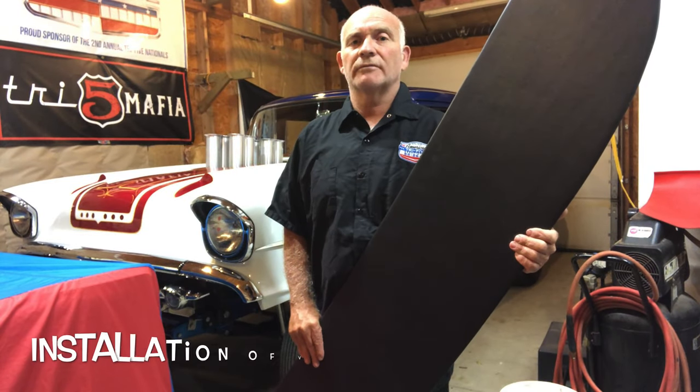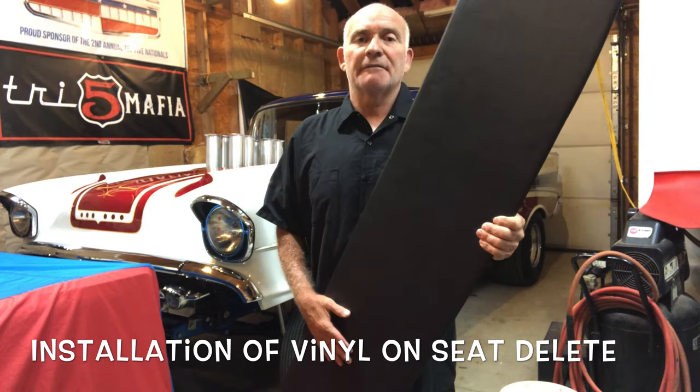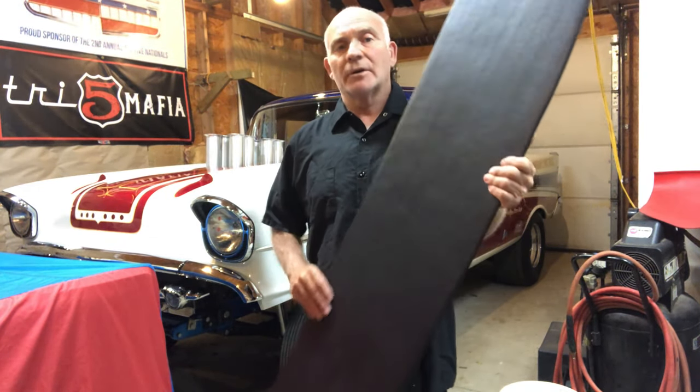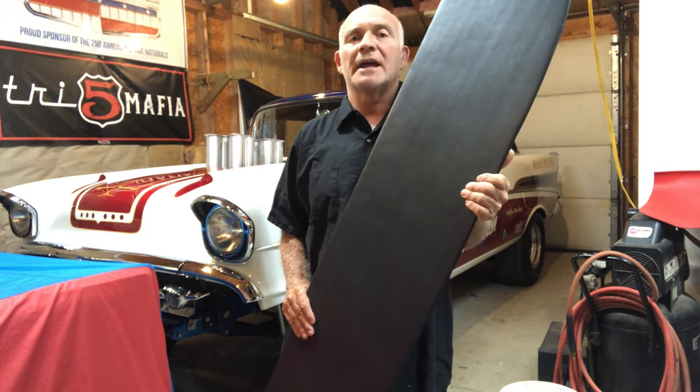Hey guys, welcome back to my channel, Try Five Guy. In this video I'm going to be vinyl wrapping the '56 gasser rear seat delete that I made. I'm going to show how I did it — not all of it, but just to give you a bit of a rundown on what I did to install the vinyl.